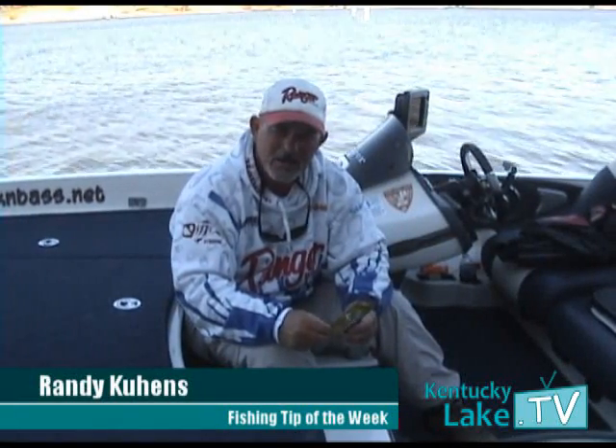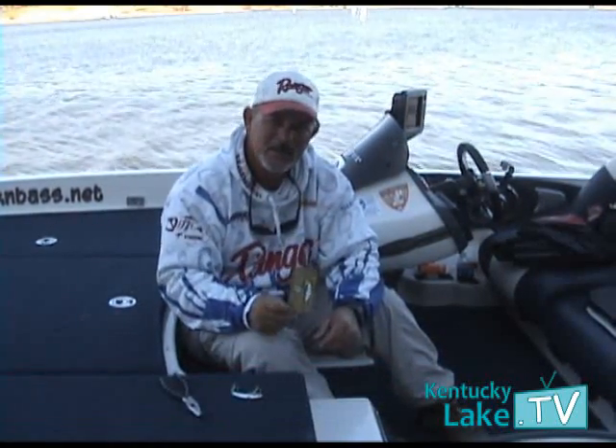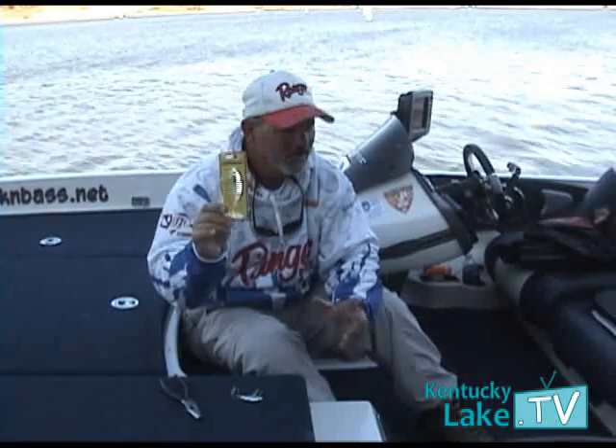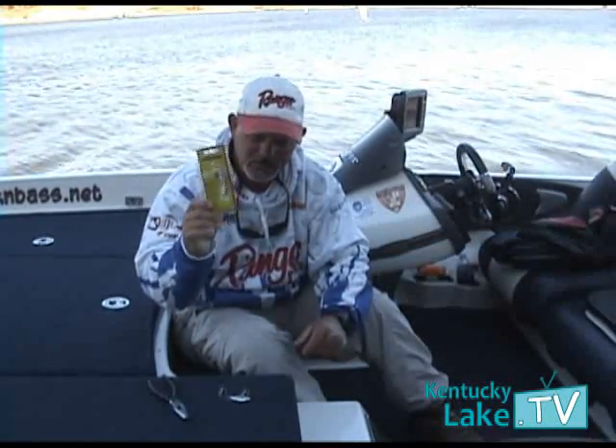Hi folks, Randy Cuenz with Kickin' Bass Guide Service with your fishing tip of the week. Every now and then a really great bait comes along, and I'm talking about the Steel Shad. This is a blade bait that my clients and I have been using for several weeks now, and we have found it to be a really good fish catcher.